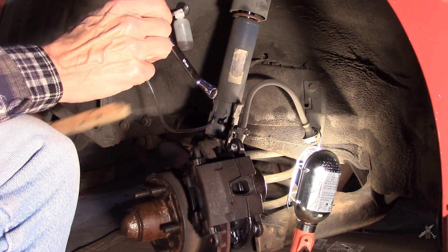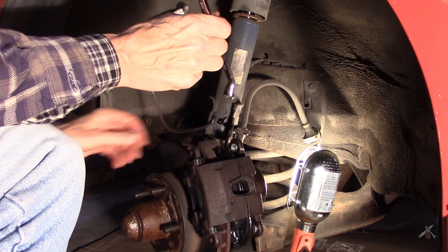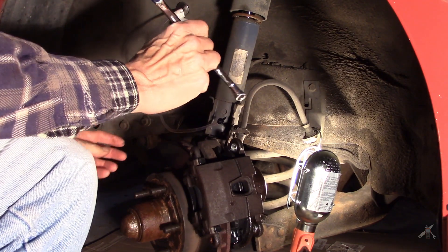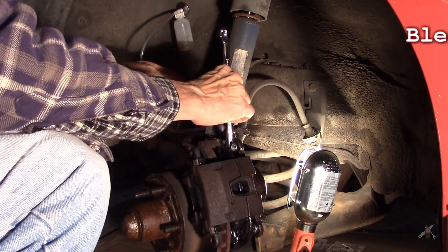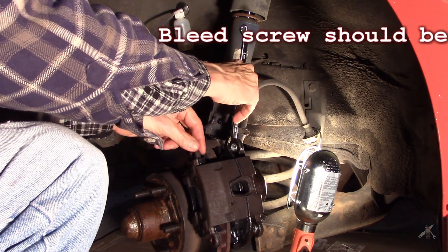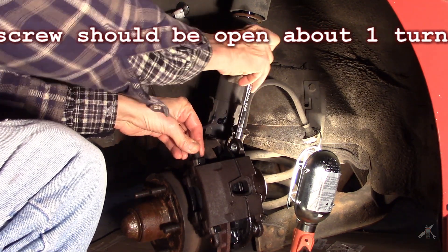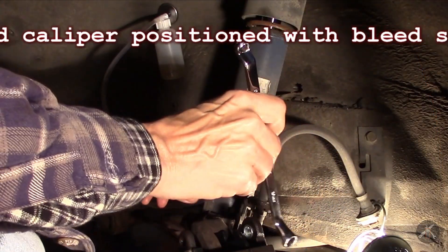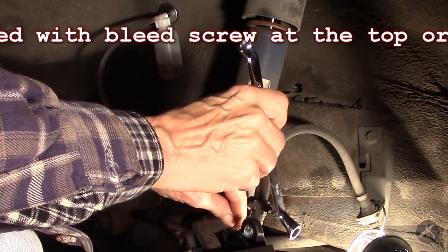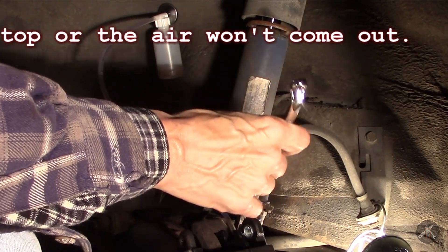Actually, it's pretty good right where it is. I was going to say I could also put a block of wood or something in there, but I don't think I need to. So now we'll crack the bleed screw open — the screw is open — and we'll put the little adapter in the end of the bleed screw.